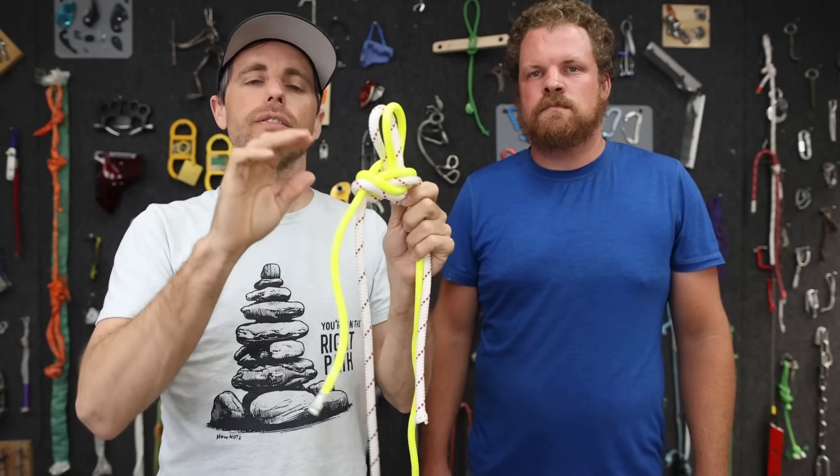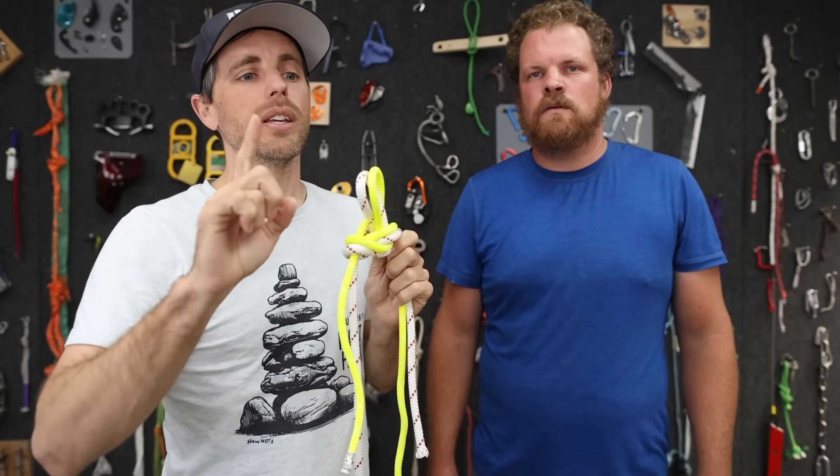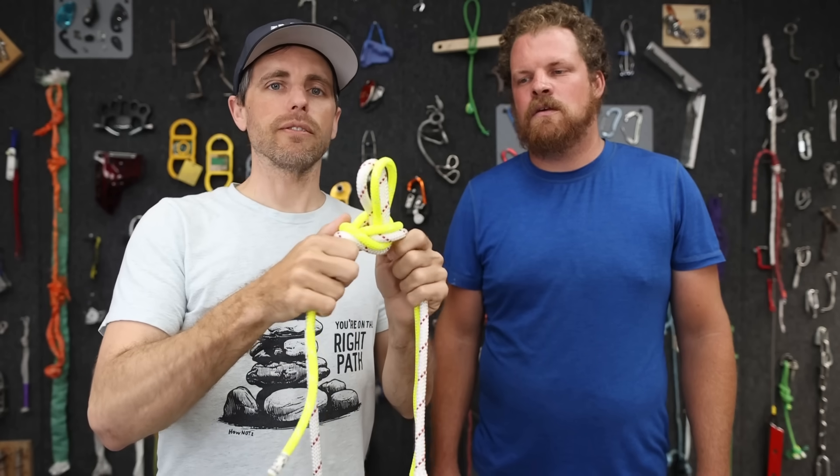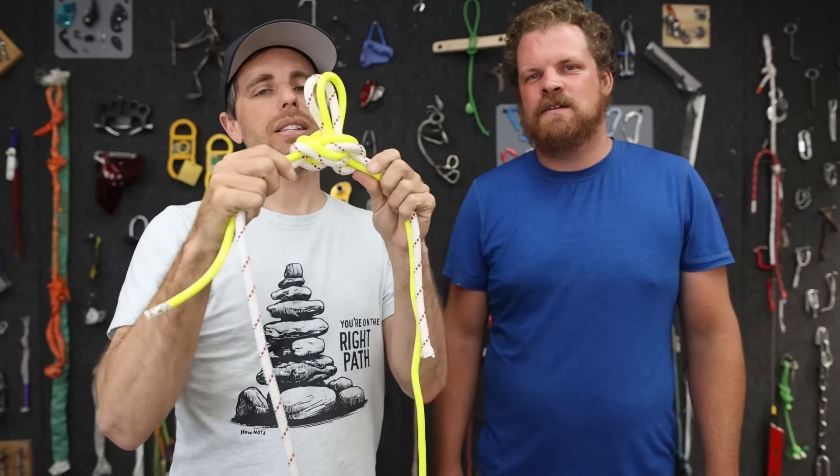Even though this is breaking stronger in our very few samples, no one needs the extra two kilonewtons - if you do, get a bigger rope. The figure eight Flemish bend follow-through knot is going to be harder to untie than this butterfly knot.